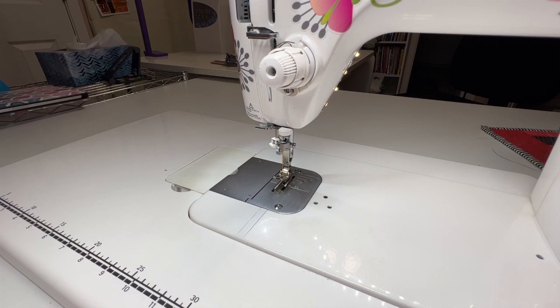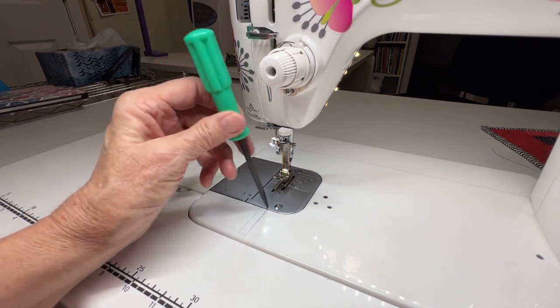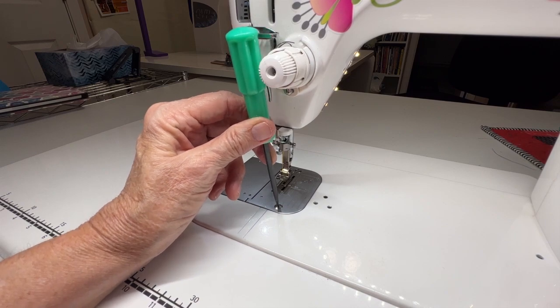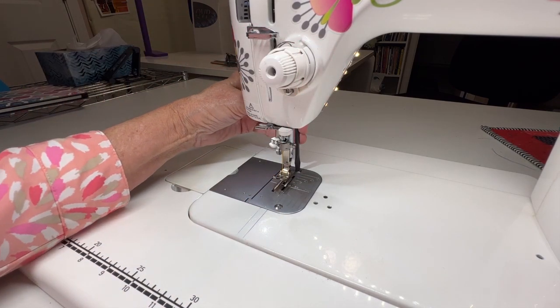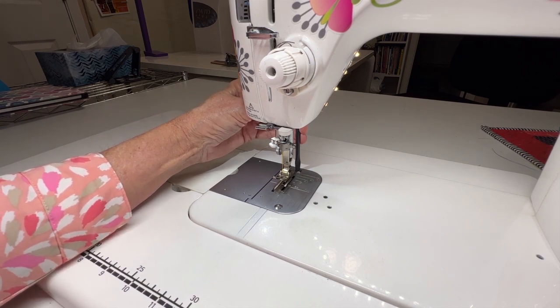The other day I sat down to clean out my machine and started to take my screws off, and I pulled out the screwdriver that comes with the machine — and I mean, what are people thinking? That is not an appropriate screwdriver to use on a sewing machine. There's just no way that you can have it stand upright in the front or in the back.